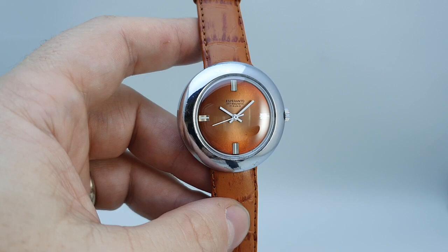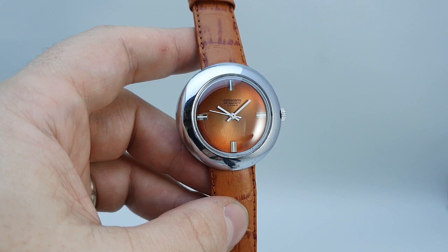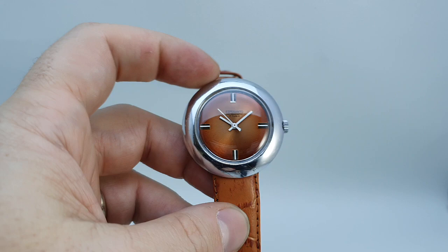Hello watch fans! Berthier Watches here. This time for you we have a circa 1975 Esperanto 17 jewel, or 17 rubies, anti-magnetic man's UFO watch.